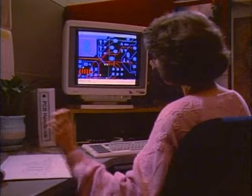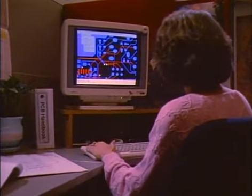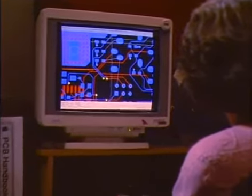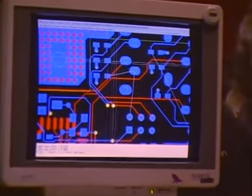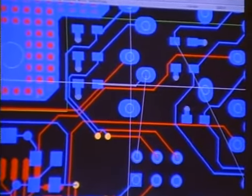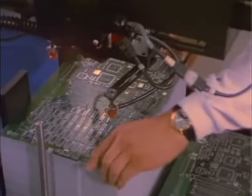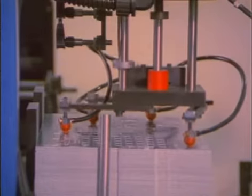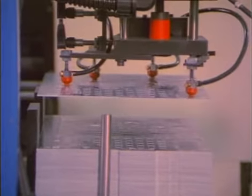As with chip design, computer-aided design programs facilitate line geometry and routing, as well as the layout testing of printed circuit boards. These designs go on to be fabricated into the actual boards, which will hold various electronic parts. The bare printed circuit boards are then loaded onto the assembly line.